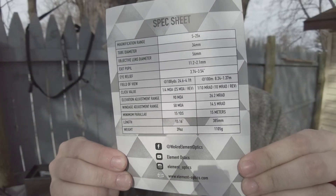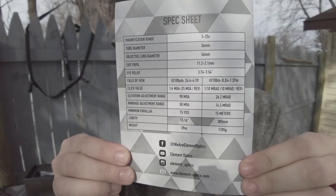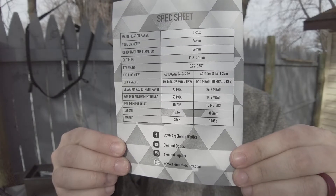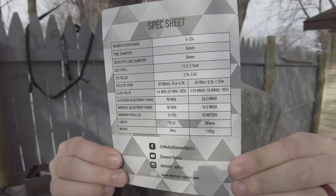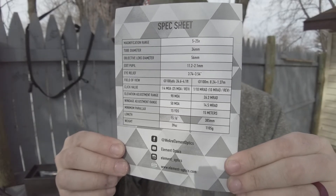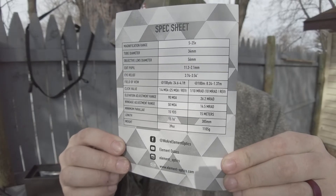And then finally on the back, all the specs that you probably should already know if you're purchasing it, but it might be good to review — you might have some questions in the future. Something to keep with you, maybe in your range bag or your rifle bag, as you head out in case you need to reference some of that information again.